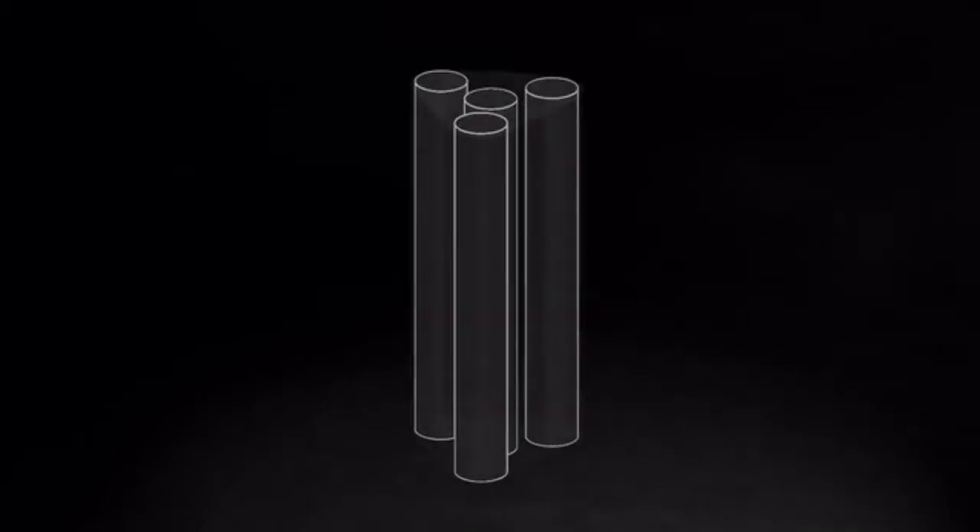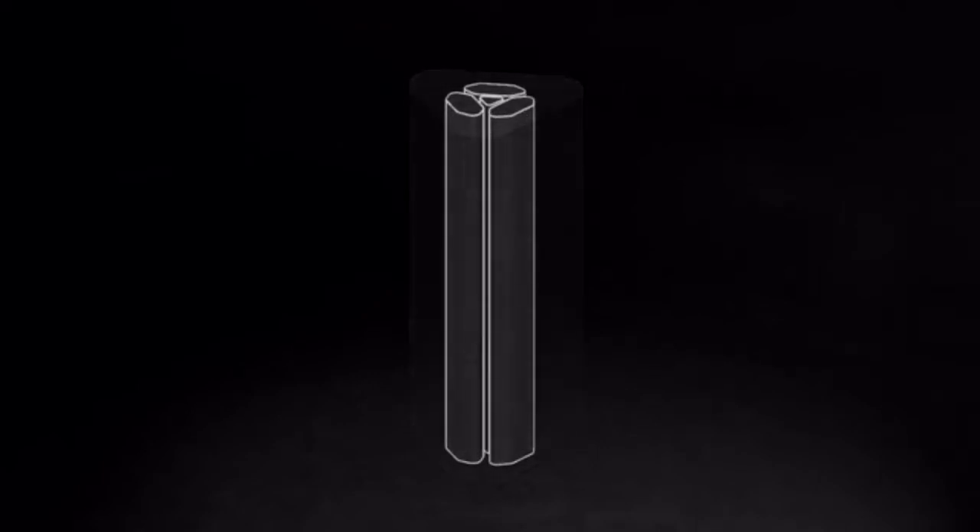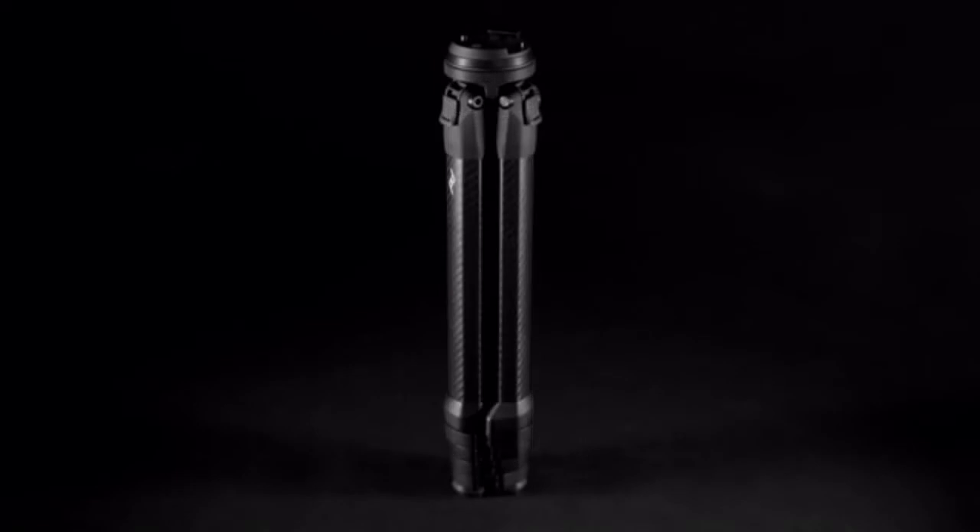For decades, tripods have been mostly negative space. Wouldn't it be great if you could fit a full-featured tripod into half that volume? We sure thought so.